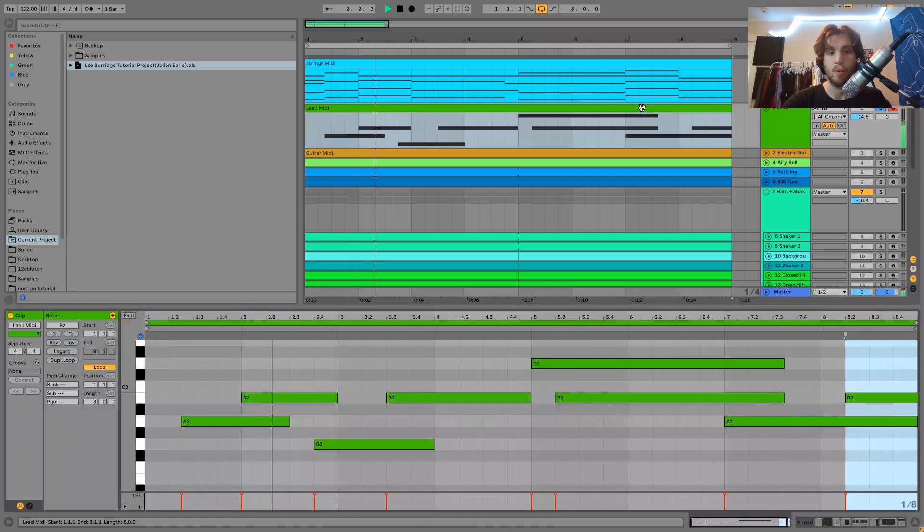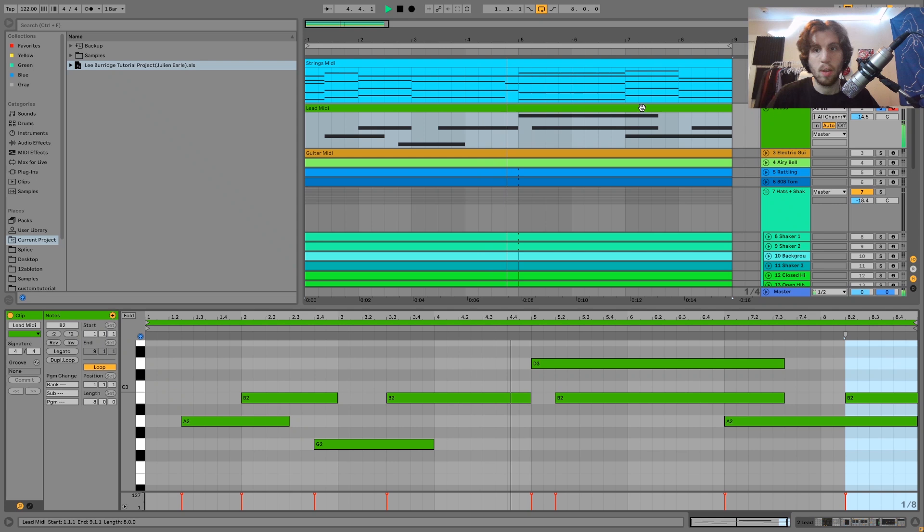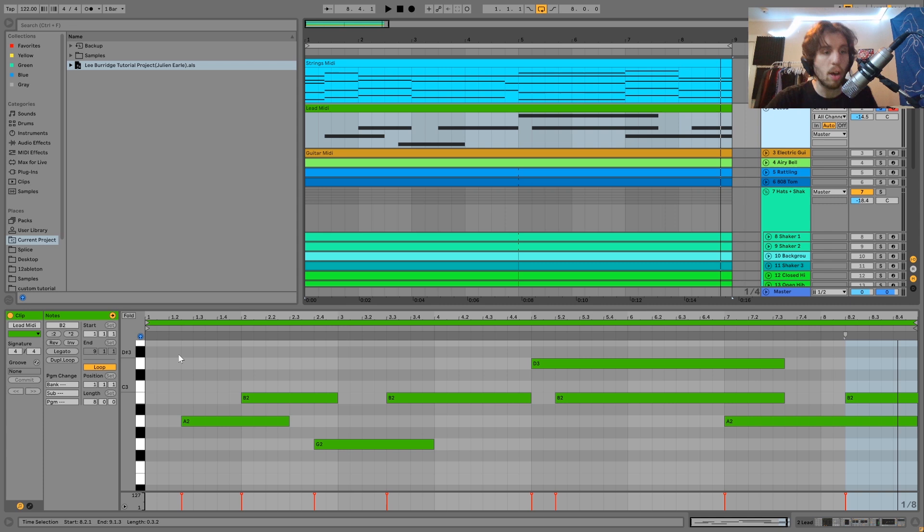Then we have this lead. You can hear it's just playing on top of the strings, adding some extra vibe to what's already happening there. With these, it's all about using the least amount of notes to tell the most story. It's only four notes here, really simple. We're doing a lot just by sliding back and forth like this between the notes. You can see we also have these overlapping notes, and that's what's creating the slide.